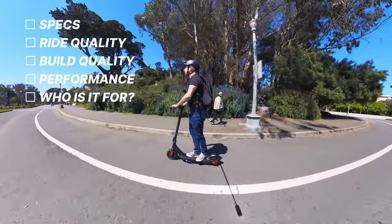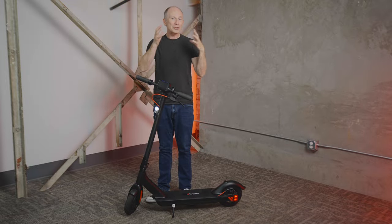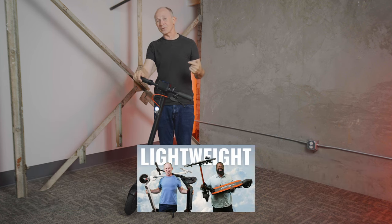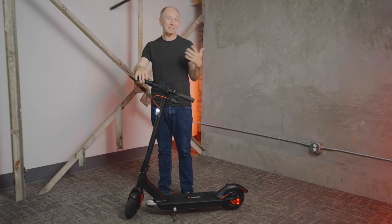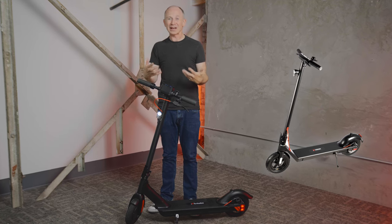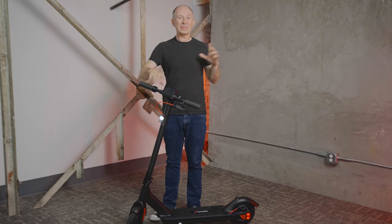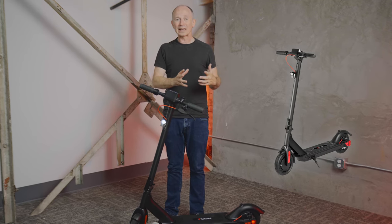Turboyant is well known for their budget-friendly single motor electric scooters. Some of our most popular videos are the cheap scooter series, and Turboyant has made that list three years in a row, and it's also been featured in our best lightweight scooters as well. When we first tested the original Turboyant M10 two years ago, we didn't end up reviewing it at all because we just didn't feel like we could recommend it, mainly because it wouldn't make it up our test hill even with a running start. But then came the M10 Lite, which is a completely different scooter, and by all accounts, people really like it.